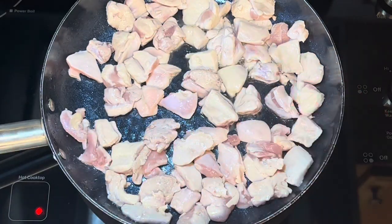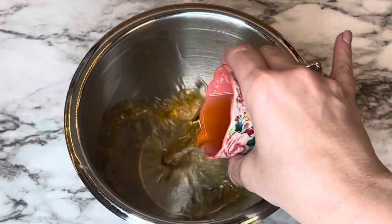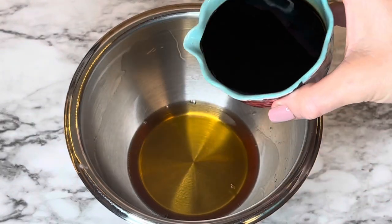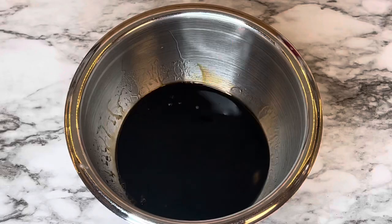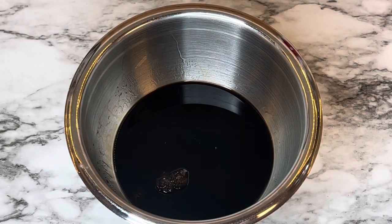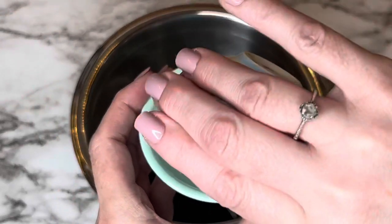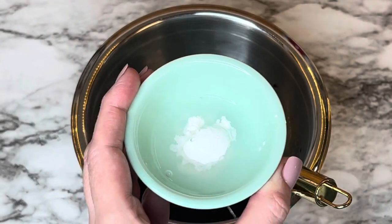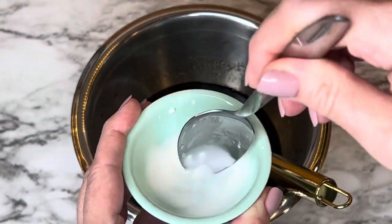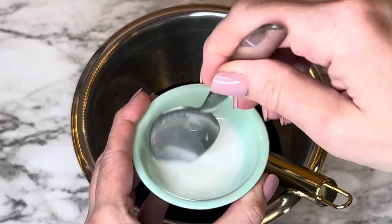Chicken breast might cook a little bit faster, but I find the chicken thighs work a little bit better because they're juicier. Add the bourbon, then add the soy sauce — this goes really quick. Add the brown sugar, your garlic cloves, and then add the water to the cornstarch. Mix that up really well to make sure the cornstarch is dissolved, then add it to the rest of the sauce — this is what will make the sauce thicken up.